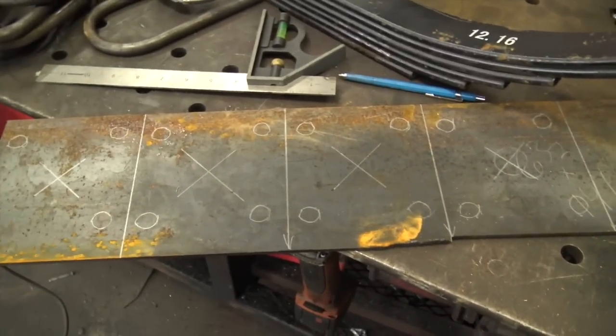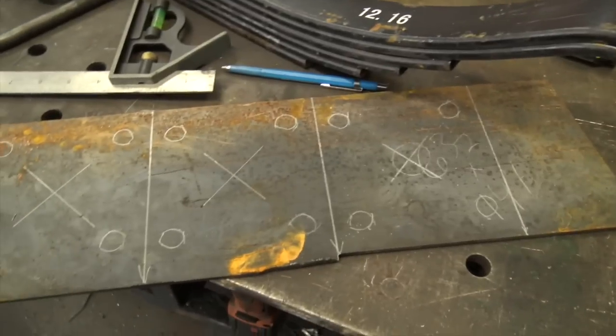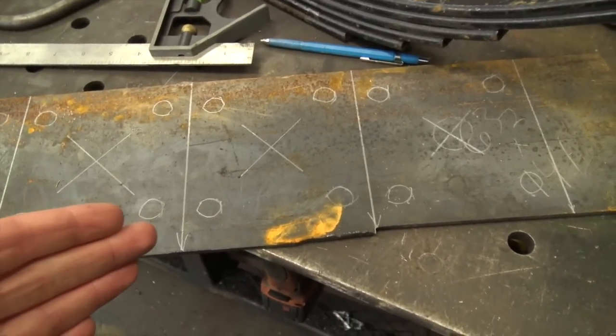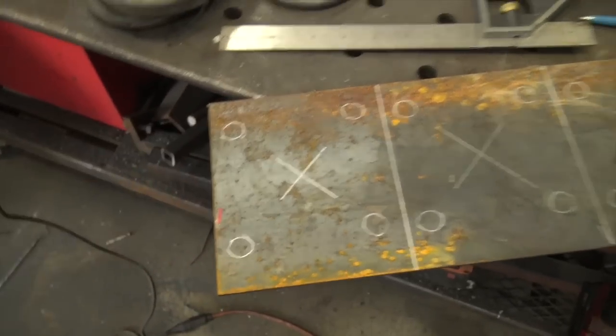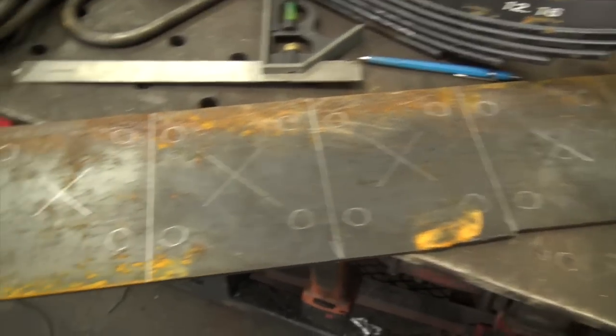Now we need a lot of holes — as you guys can see, five per plate: one in the center which goes over this little deal here. There are a few options for how I can do this. I could cut them out with a torch or perhaps with the plasma cutter, but hand-cutting small holes like this, they're never very accurate; it's usually pretty messy and nasty, so I prefer not to do that.